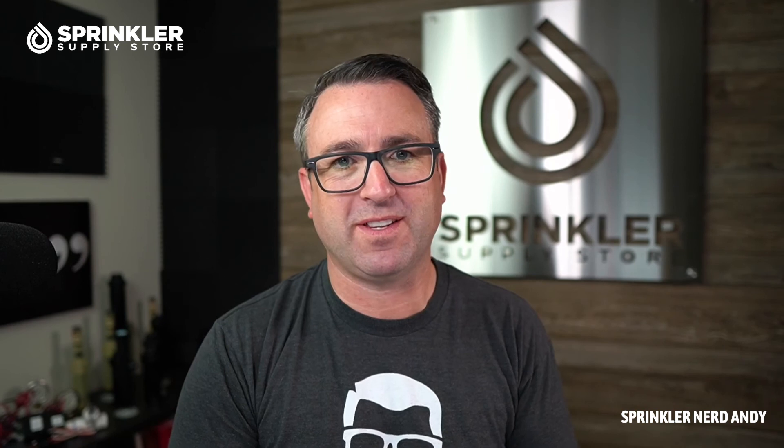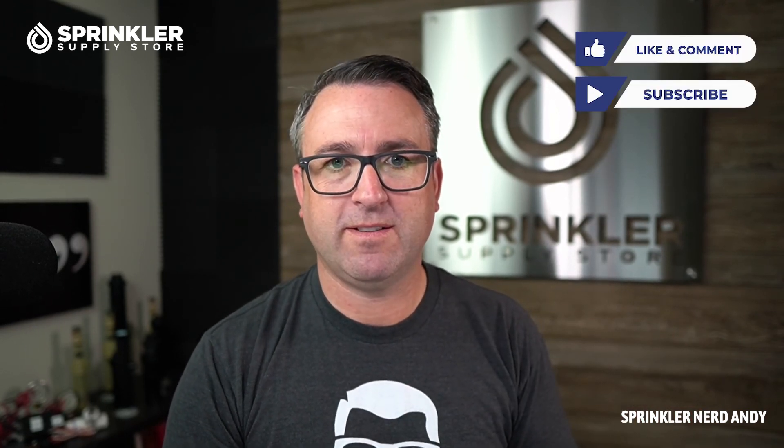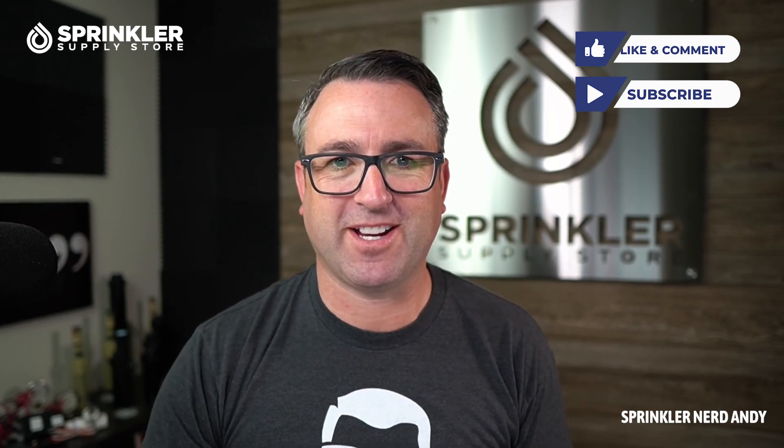That's about it for the overview! I'm sure you have other questions about how this controller operates, how to set it up, programming, and its capabilities — drop a comment below and we'd be happy to answer. You can also reach us by phone, chat, email, or text message. Until the next Sprinkler Supply Store product overview, happy sprinkling!